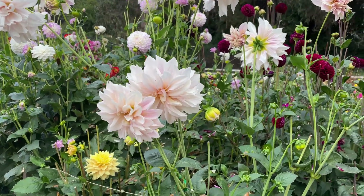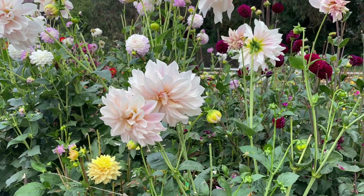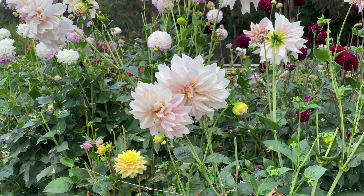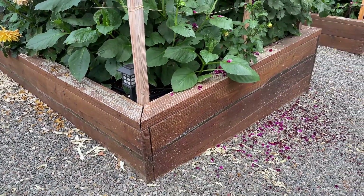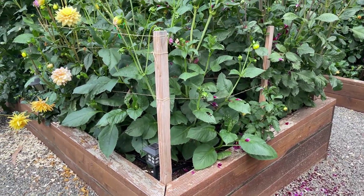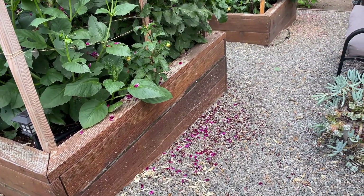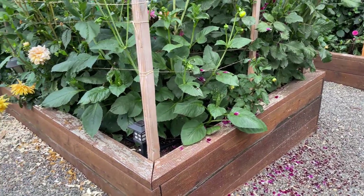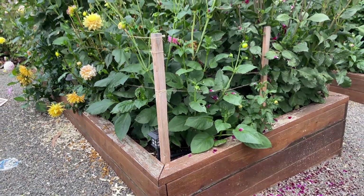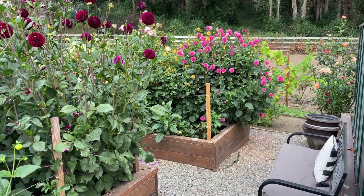As I have talked about my dahlias, you probably know by now if you are a regular subscriber that I have several boxes of dahlias. I have this one, which is my oldest dahlia, and the box is about 12 feet by maybe five or six feet — a substantial box. The reason we put my dahlias in boxes is because we have problems with gophers.